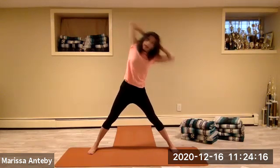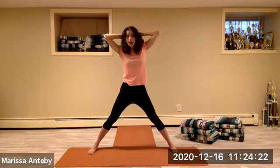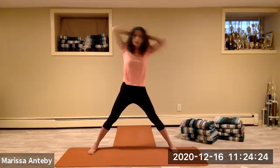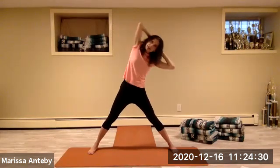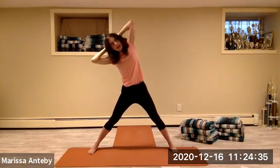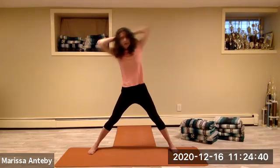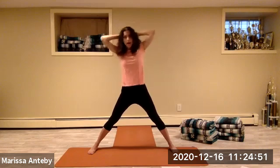Clasp your hands behind your head. Side bend over to the right and come up — three through eight. Let's go over to the left — left, up, two through eight.